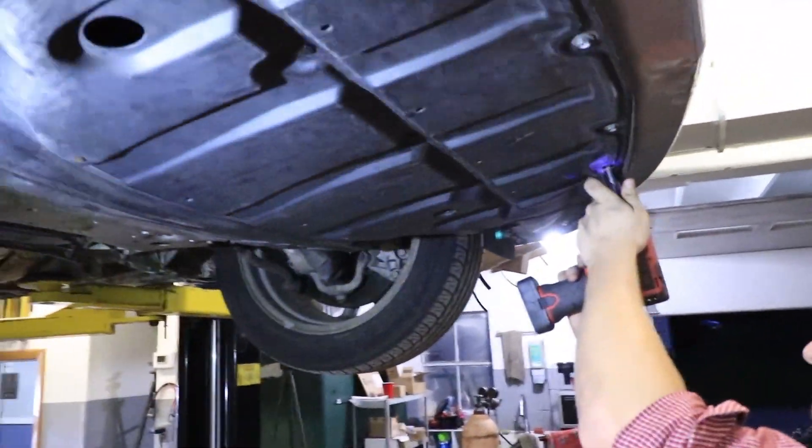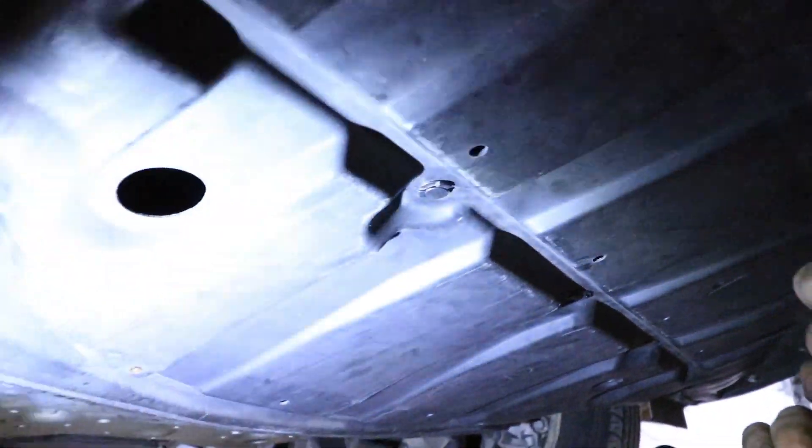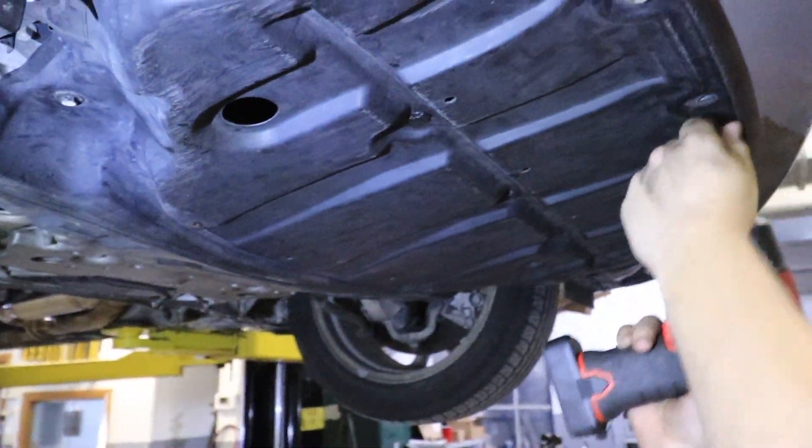We're going to take the splash guard down. It's got tens around the outer perimeter and then some of these top clips so we can get to the oil pressure sensor.